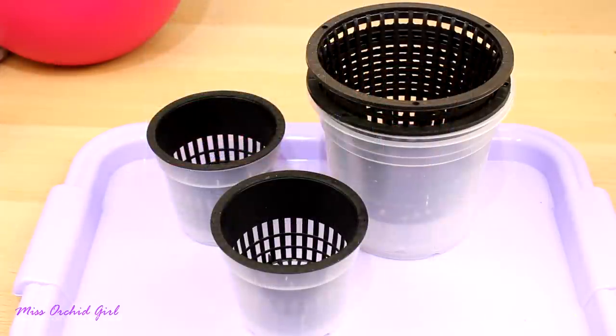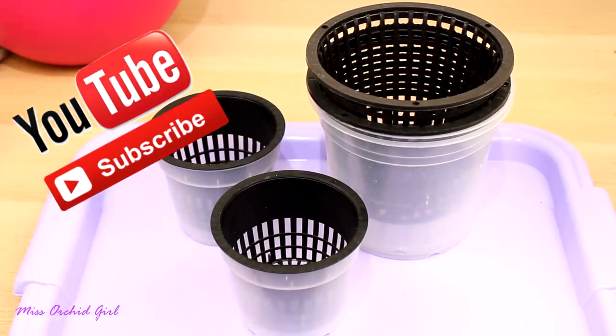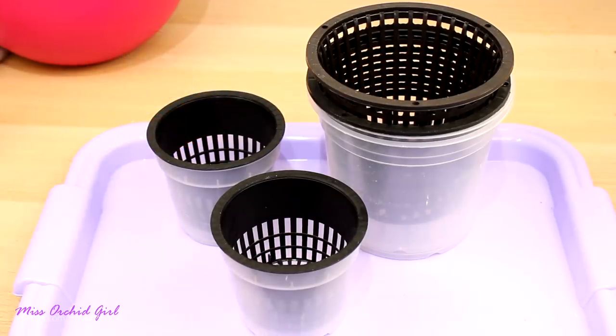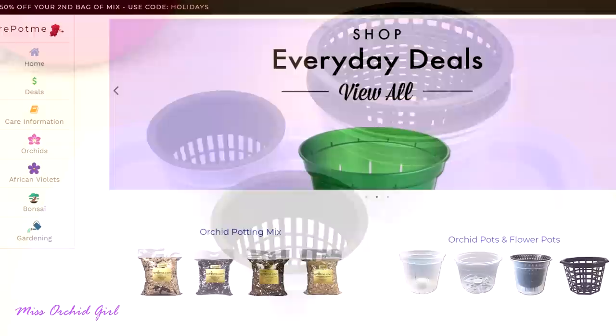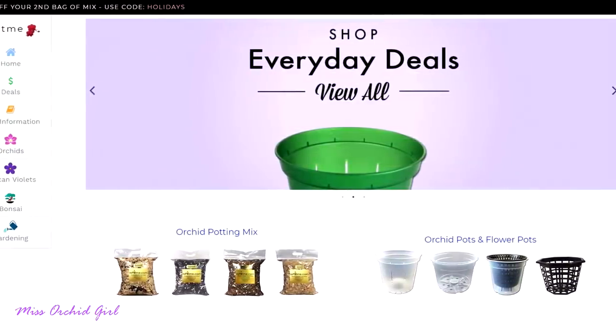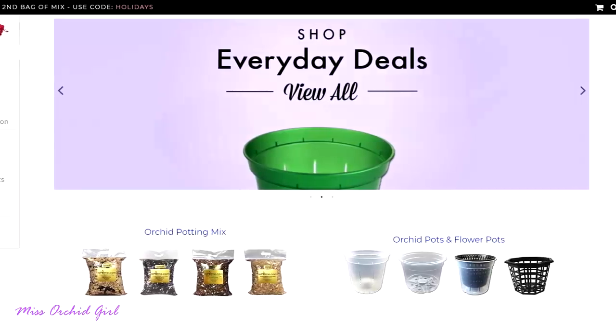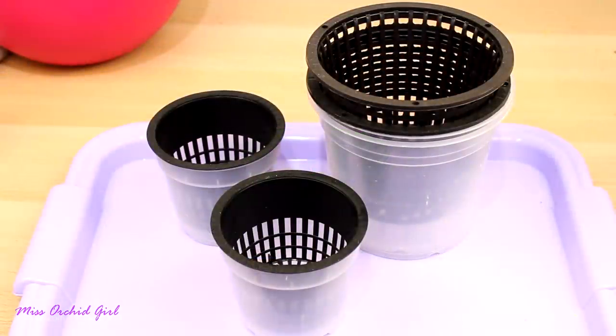None of these videos were sponsored, neither is this one. However, next year they did ask me to make some videos for them. Those will be sponsored because they're hoping to be available in Europe and Canada as well through Amazon. I know many of you have asked about it and I do hope they succeed. They asked me to make some video presentations for some of their products, but that will happen next year.